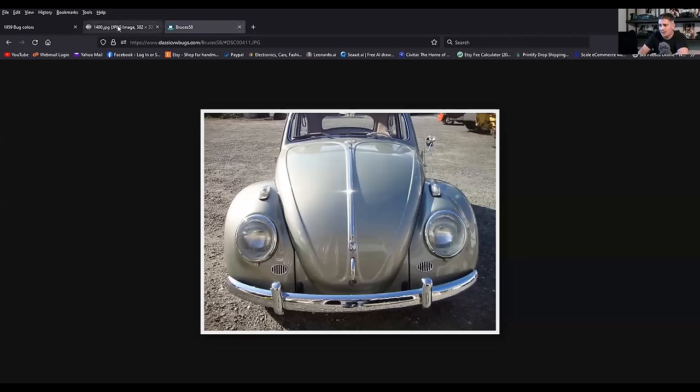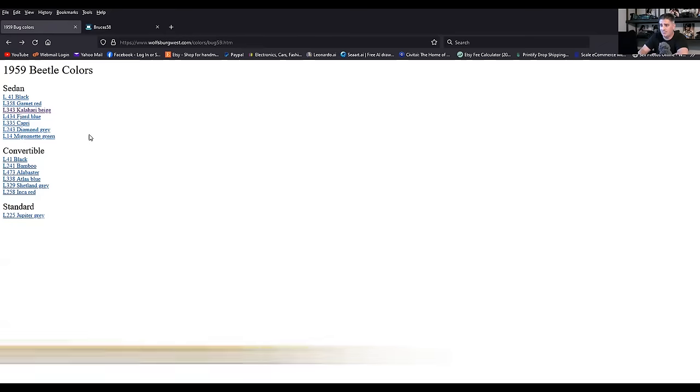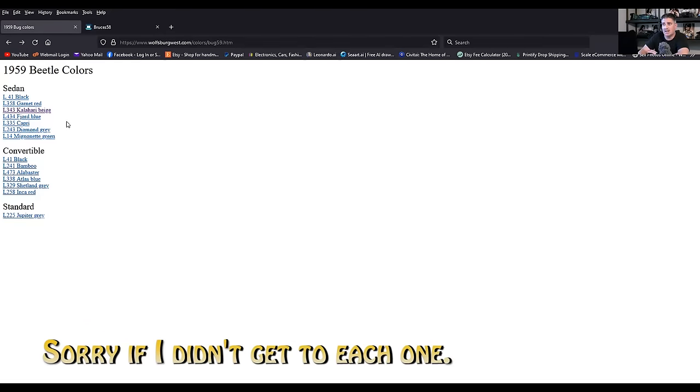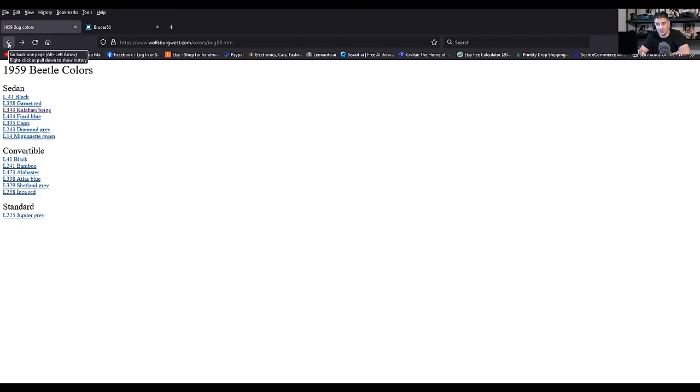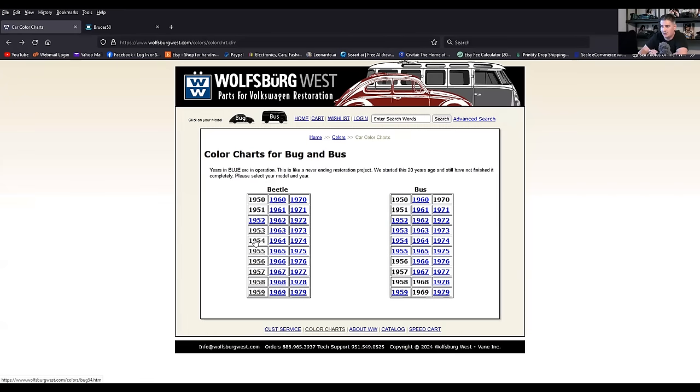There you have it guys — there's just a bunch of metallics that were offered for these cars. WolfsburgWest.com, the Samba, or if you have the luxury of getting those books I showed you, they'll have the colors in there — though no swatches. That basically covers 53 all the way to 59, and then around 75 when they were getting back into other metallics. Most people just don't believe they're Volkswagen colors, but I just love proving them wrong.